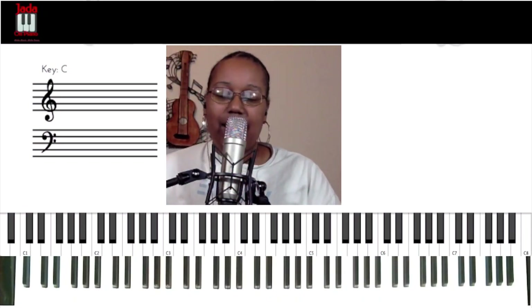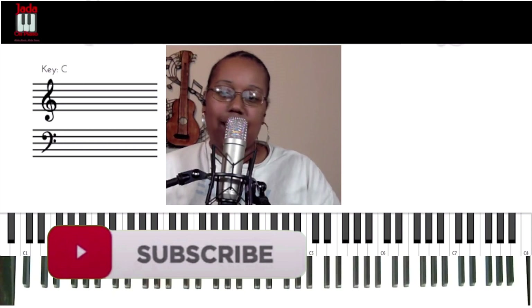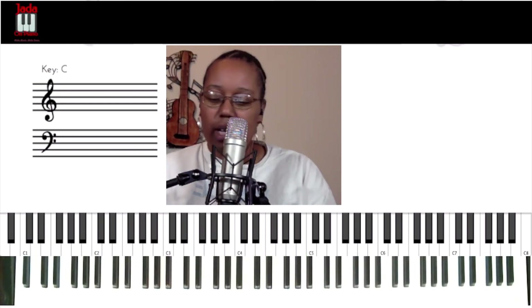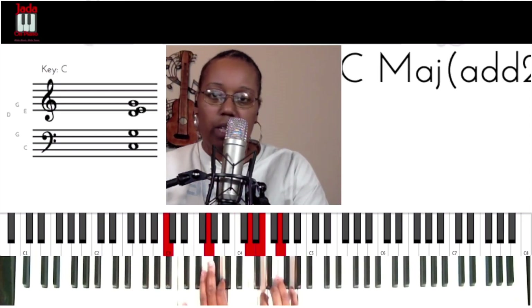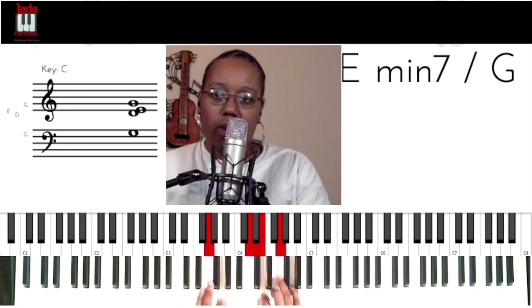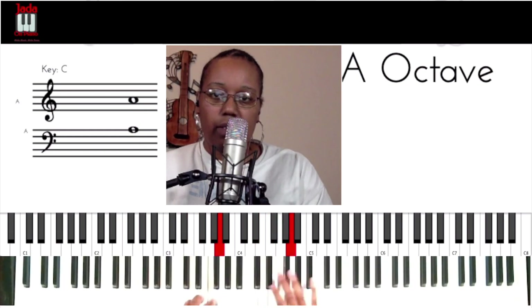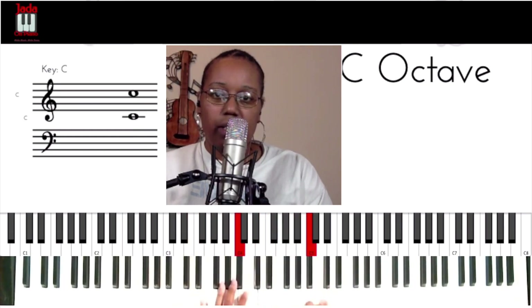Okay, so let's get right into this. We're talking about four tricks to make boring chords sound awesome. We're going to use a song in the key of C today. We know our notes in the key of C — let's go ahead with the scale. That's C major.